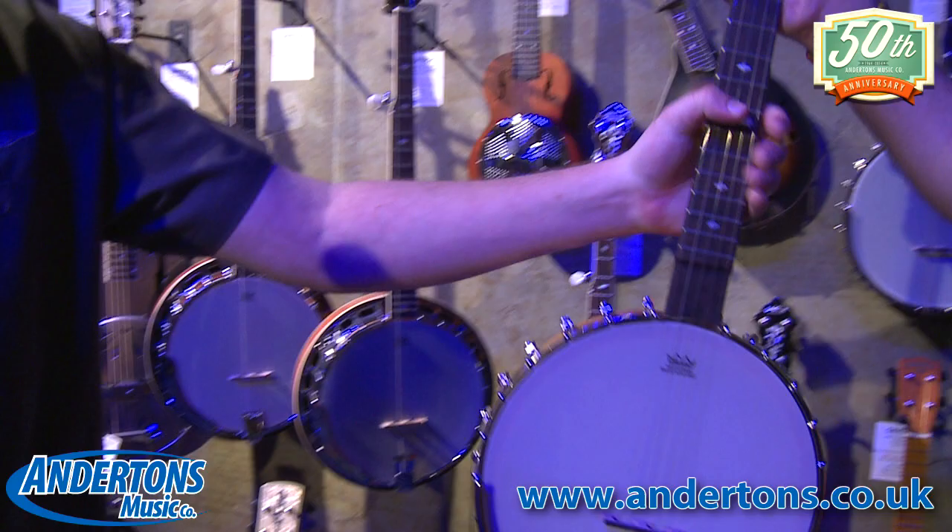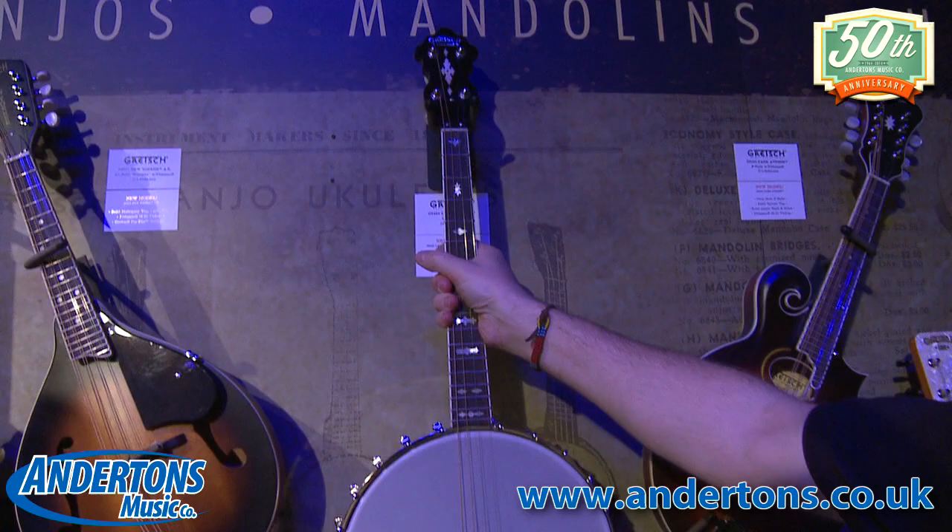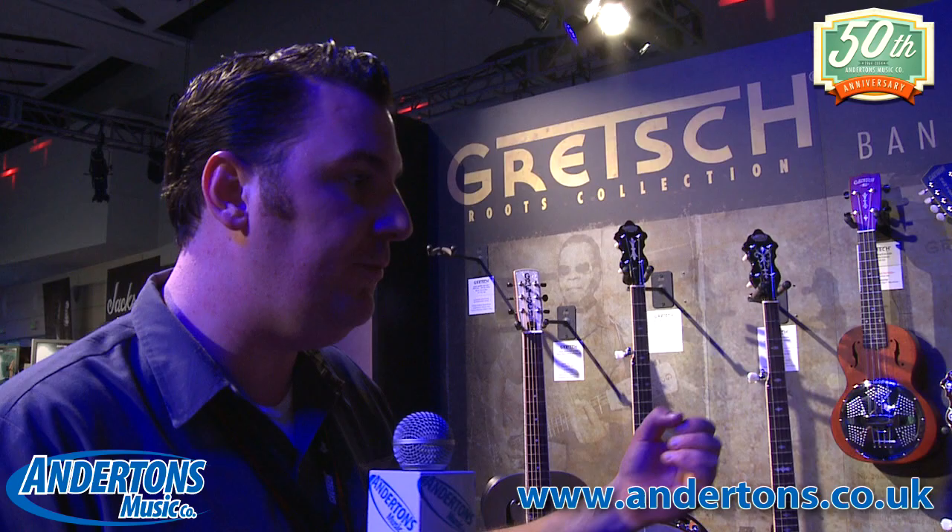We've also added an open-back four-string banjo, which is a tenor banjo, designed to be tuned to the same tunings as a mandolin — except you can really tune it to anything you want if you get the right string gauges. It's a very versatile kind of plectrum banjo.